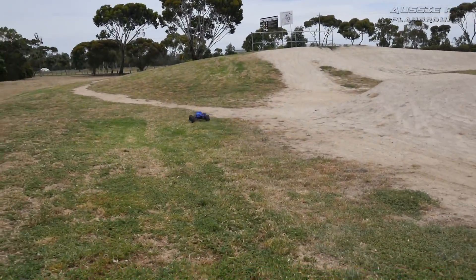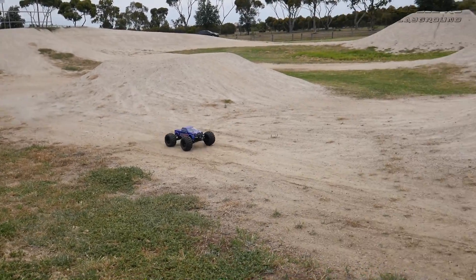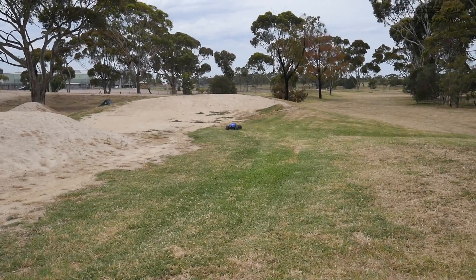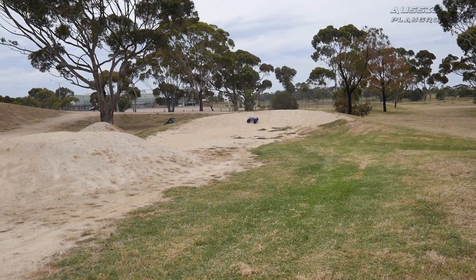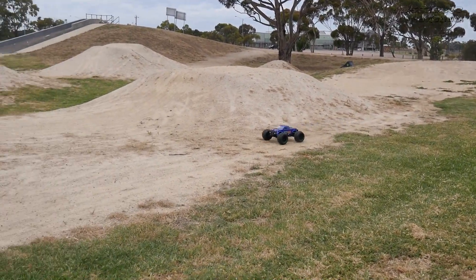We are here for a kind of second maiden run of the Hyper MT with all the upgrades that I've put on it now, and I've got a new location — this is the Altona BMX track.